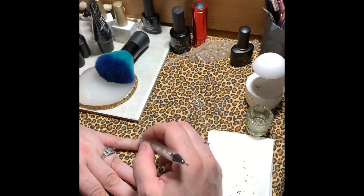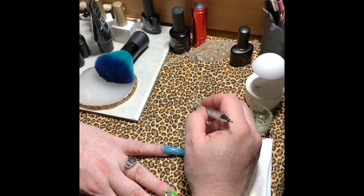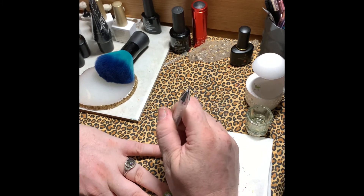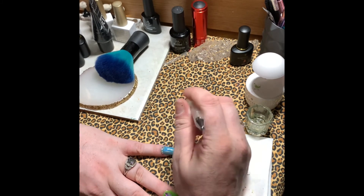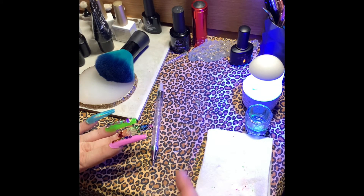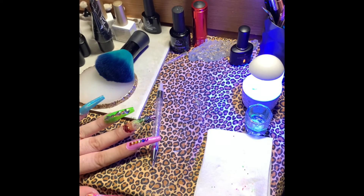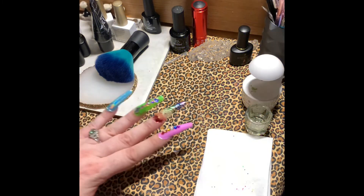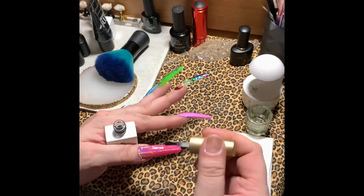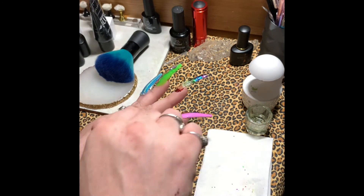Just one at a time — I'm not in a huge hurry when doing things like this because they are kind of tedious, but it's something that needs to be done properly. Then I set them in the lamp. Then I top coat those nails — I top coat the thumb and the pinky one at a time.